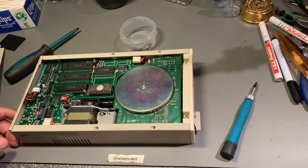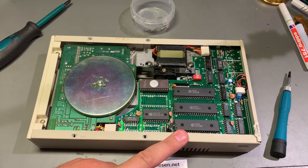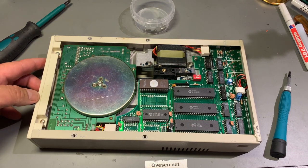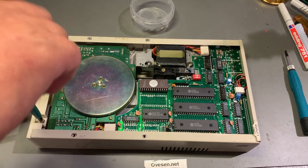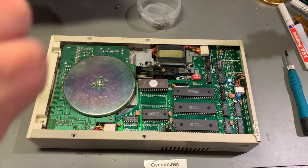This looks very clean and dust-free — a good sign. Since this is a clone, you won't find any Commodore chips inside. They actually did steal the ROM code from the original 1541, and some clone drives even tried to garble the ROM chip content by switching some data lines. I'm going to remove the front panel — it seems to be held by two screws, one slightly shorter than the other, so I don't want to mix them up.